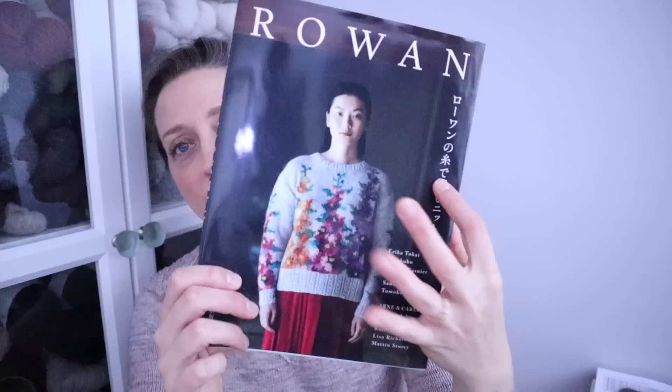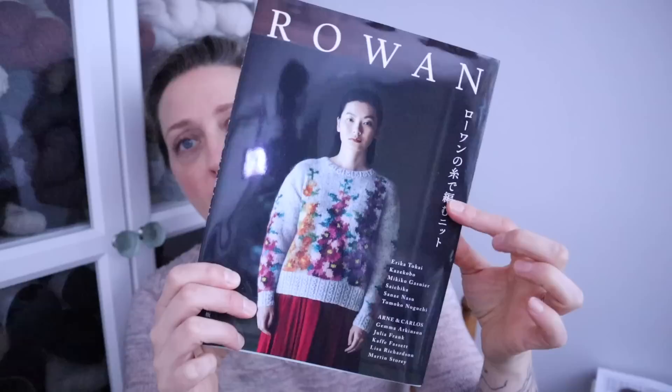This is a Rowan Japanese book. About half of the book is made up of Japanese designers, and the other half are folks you might typically see in a UK Rowan lineup, like Kay Fassett and Lisa Richardson and a couple others. In this book, the pattern names are in English and the designers' names are all written out using Latin letters, but everything else is in Japanese. The patterns are also written in a Japanese style — they're written for one size, that size is quite small, and they're mostly charted, so not a whole lot of written instructions.